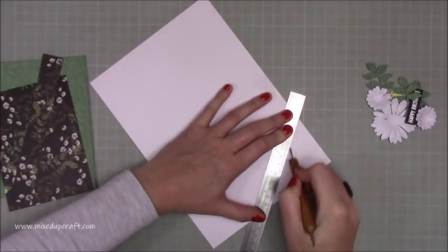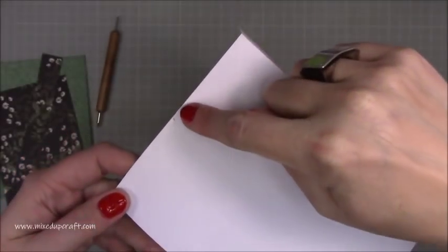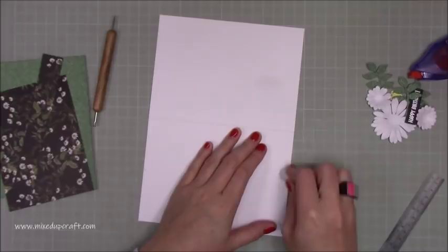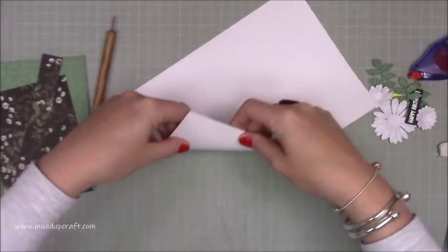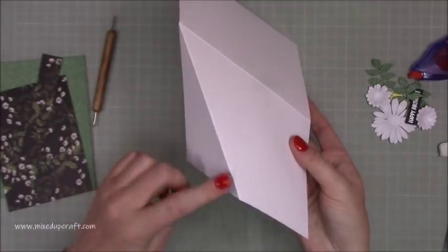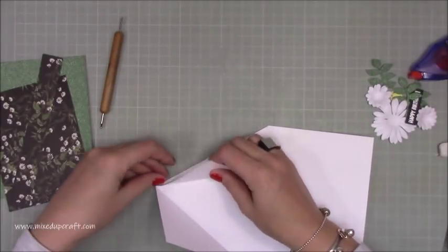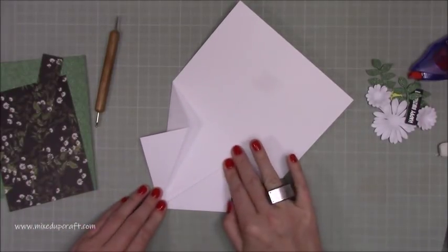Turn it over and very carefully follow your first longest score line and fold that in — you've created a mountain fold. Do the same on the other side. So now you've got those two mountain folds. Then with this score line here, you're going to fold that one out — a valley fold. And again the other side like so.